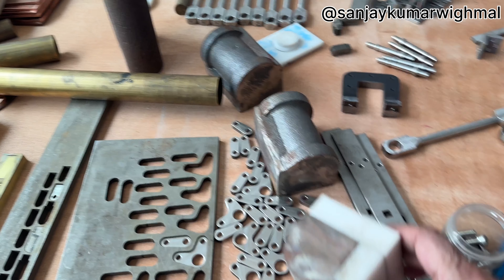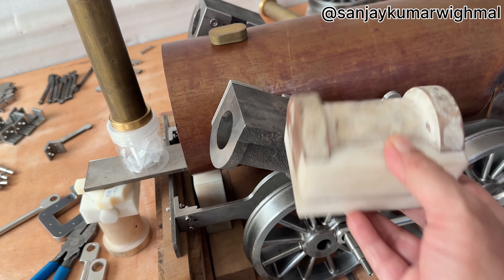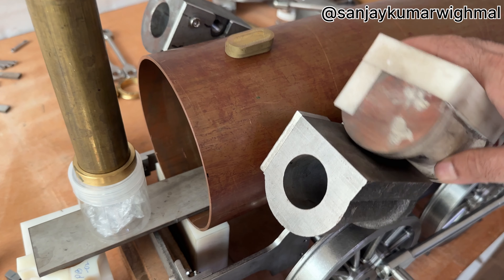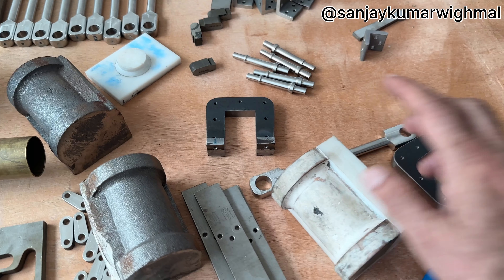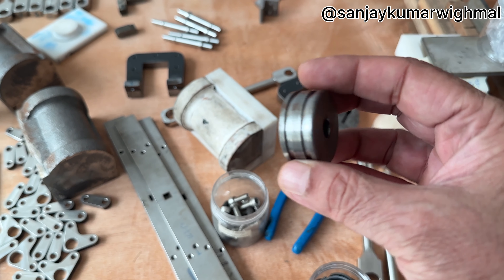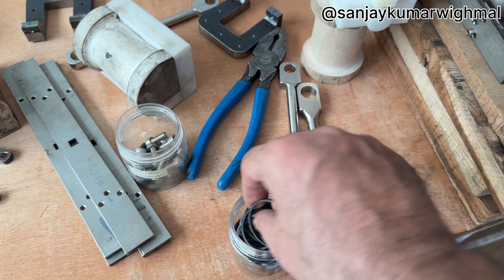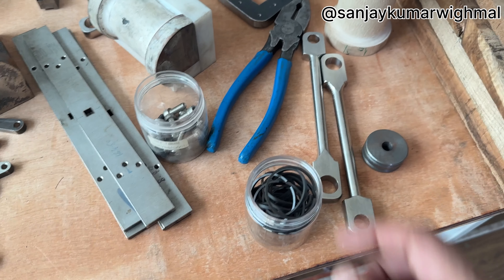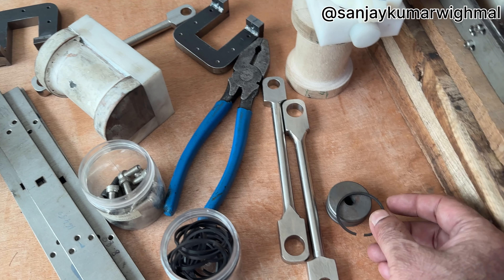You can see this is the pattern I made for the cylinder block. This is the cylinder block — you can see this casting came out of this part. Now this is the piston — the piston will come here. This is the piston ring made from cast, and this will fix on this.